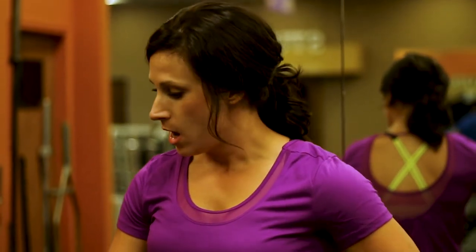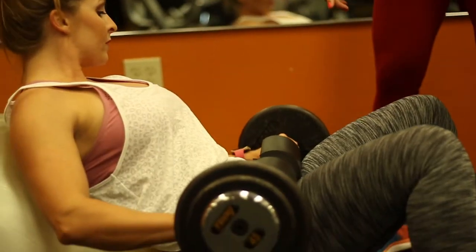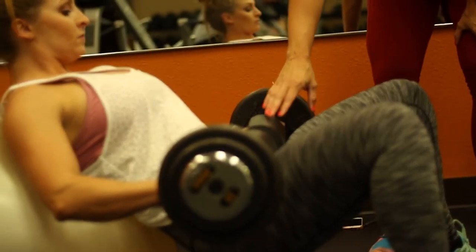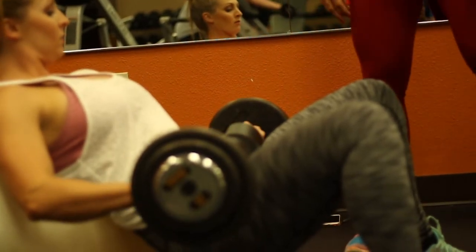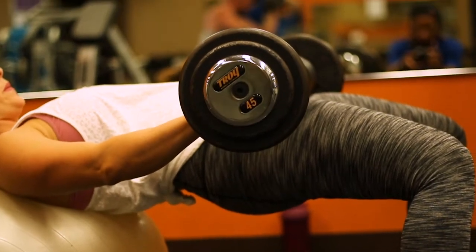The previous exercise used only a 10-pound plate. If you want to use a heavier weight, you can use a barbell. It does dig into your hip, so we put a cushion on it and place it right at her hip bone. It's actually a little bit easier to thrust up with a barbell than holding a circular plate.